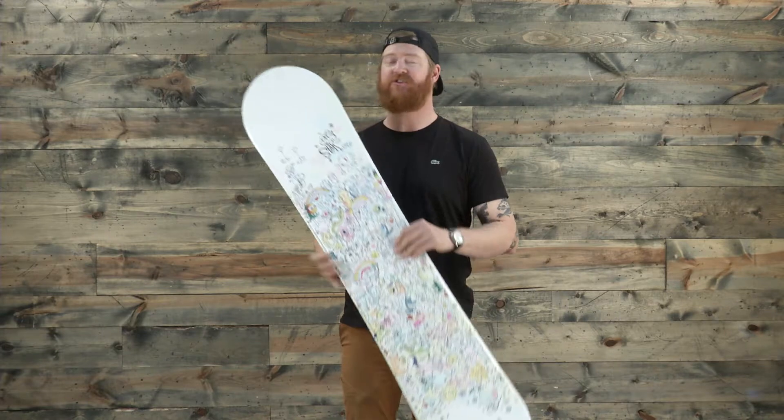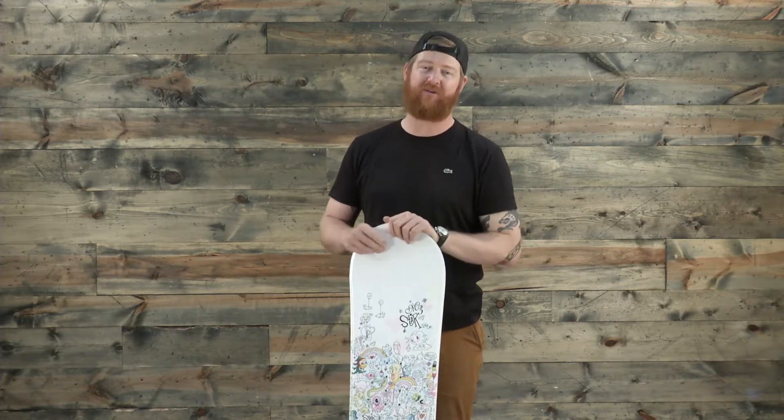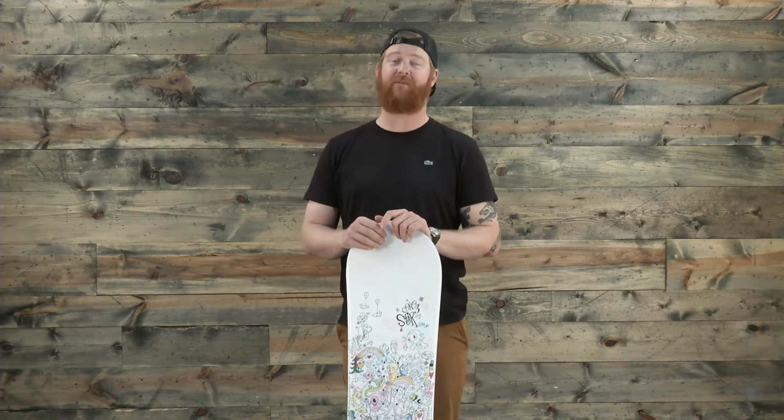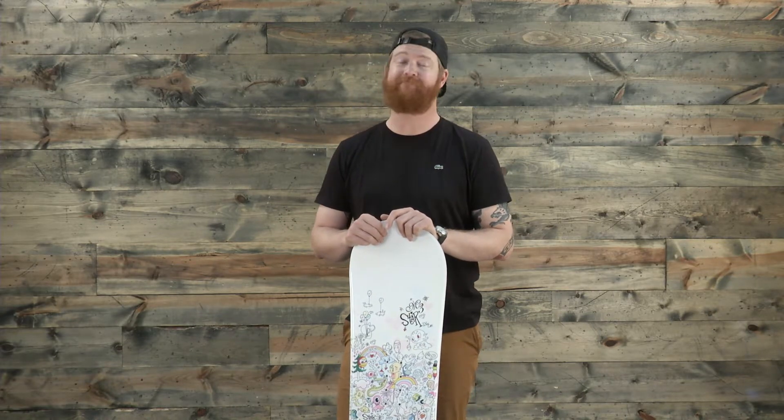That's the M3 Star Junior — you can check it out at thehouse.com. Thanks for watching. Leave a comment or a question and remember to subscribe to the House Boardshop YouTube channel right now.